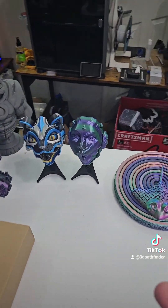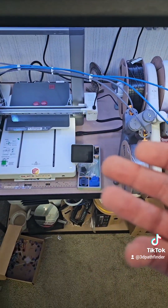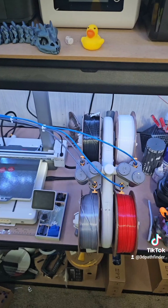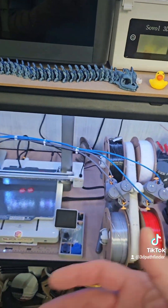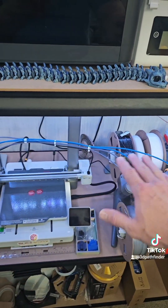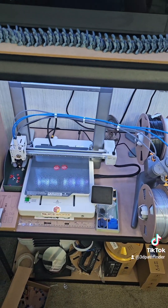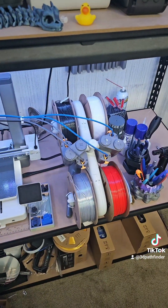Anyway, just wanted to bring that up and let y'all know about it just in case you didn't, and give you another advantage to consider when getting a multi-material system. It's a great year for it — you're going to have so many options: Bambu Labs, Creality, Anycubic, and I'm sure Elegoo has a multi-material system coming as well. It's becoming like a new standard. Prusa already has one but the engineering in it is overly complex, and I don't even have a Prusa printer because I can't afford them and they won't send me one. So anyway, thank y'all!